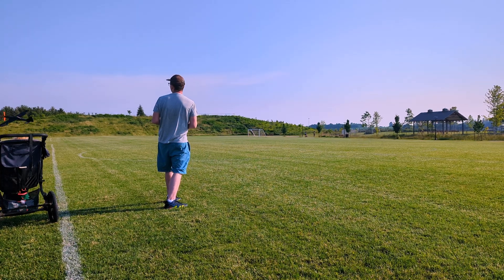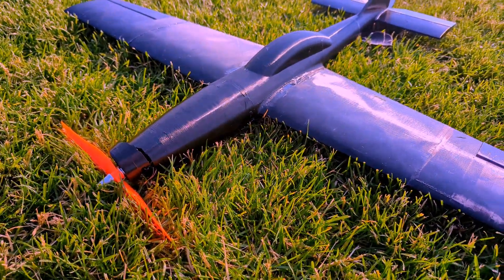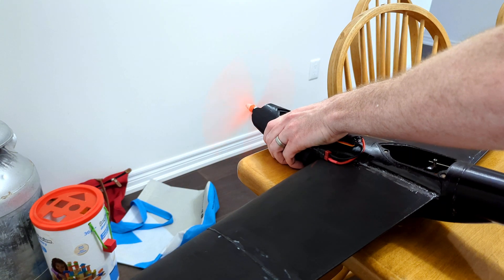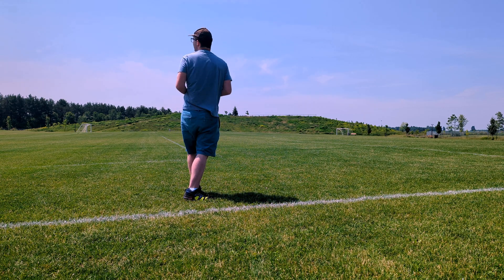Flight number two ended prematurely. That was going well until the power just completely cut. My cheap Amazon speed controller couldn't handle the power draw from the motor. I glued the nose back on and gave it another go.